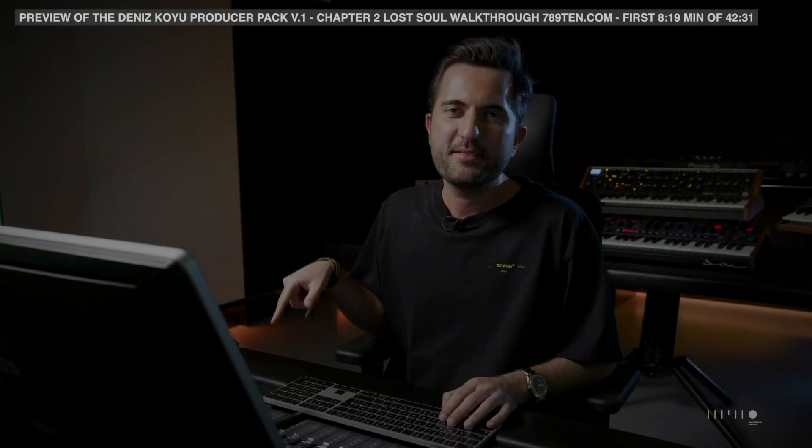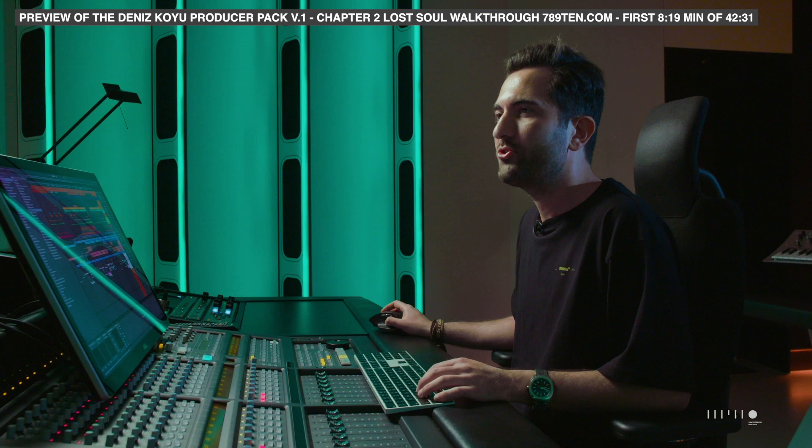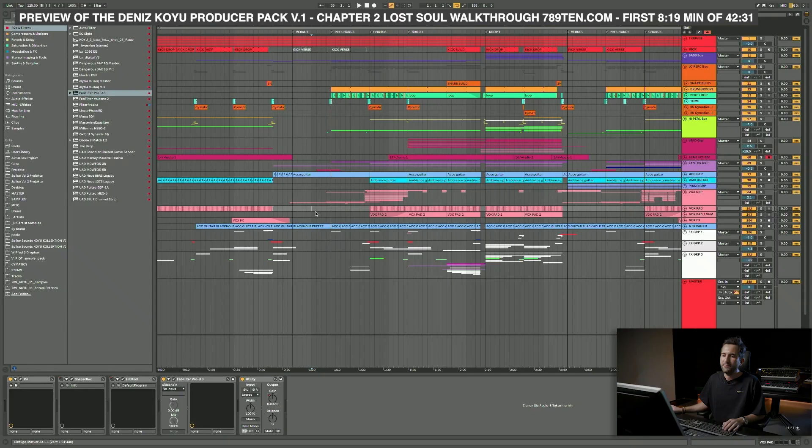Before this session I actually asked my fans and followers on Instagram what they are most interested in, and one of the most frequent answers was about my song 'Lost Soul' that I released on Protocol Recordings. A lot of people were asking for an insight on the production of this particular song, so that's what I want to do right now.